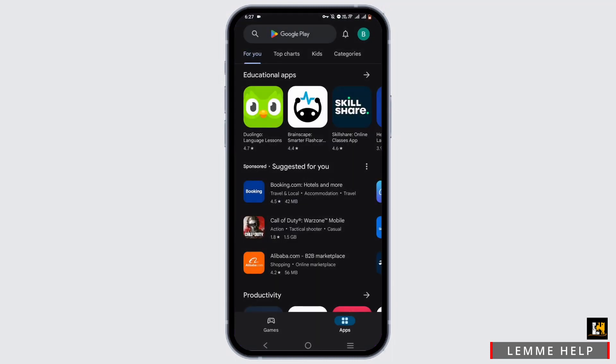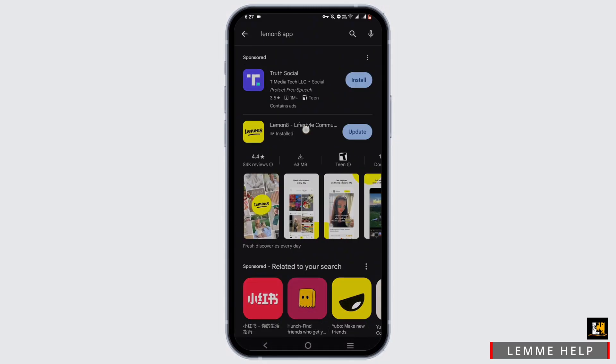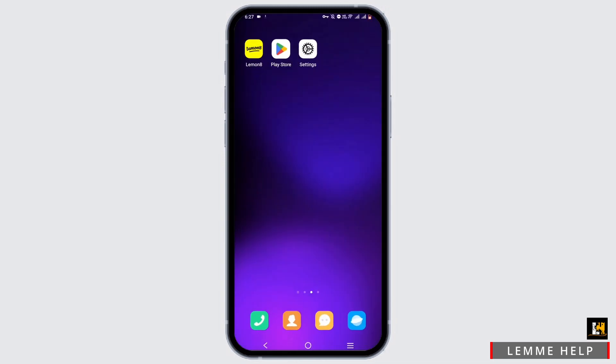Go ahead and open up your Play Store, or if you are using an iOS device, the App Store. Search for the LemonAid app. If there is an update available, go ahead and update it. If not, uninstall your application and reinstall it.